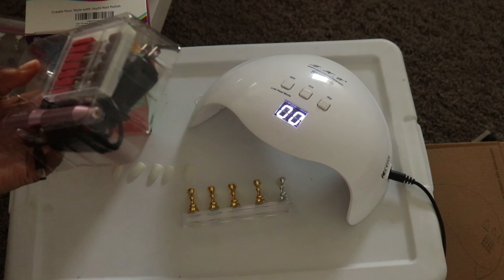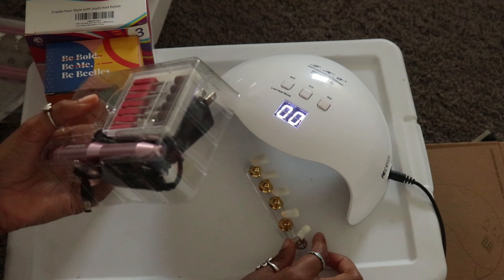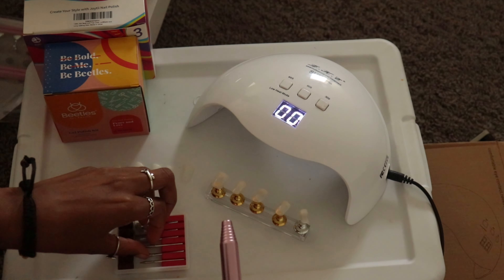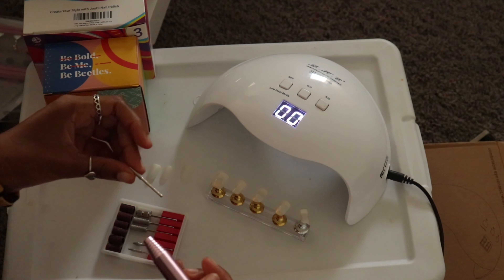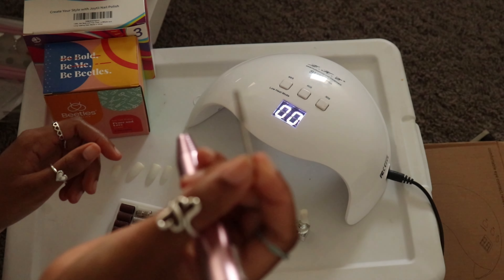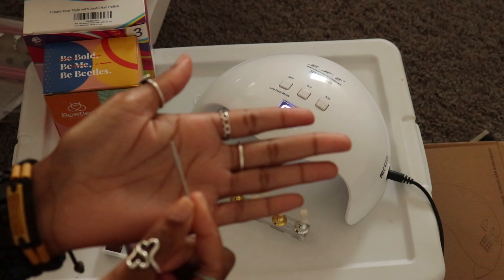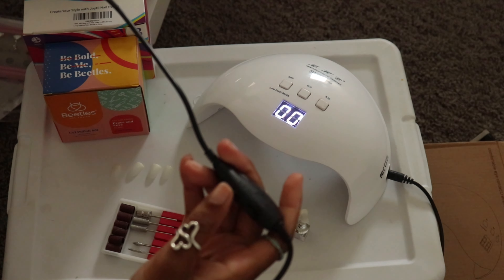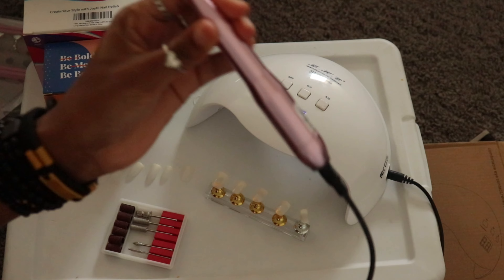Now I'm bringing out my drill that I got as a gift, and honestly I'm so thankful for it because it's been a lifesaver. This is the drill I use for this specific part of doing my nails. Most of these clips are kind of blurry, I'm sorry about that.